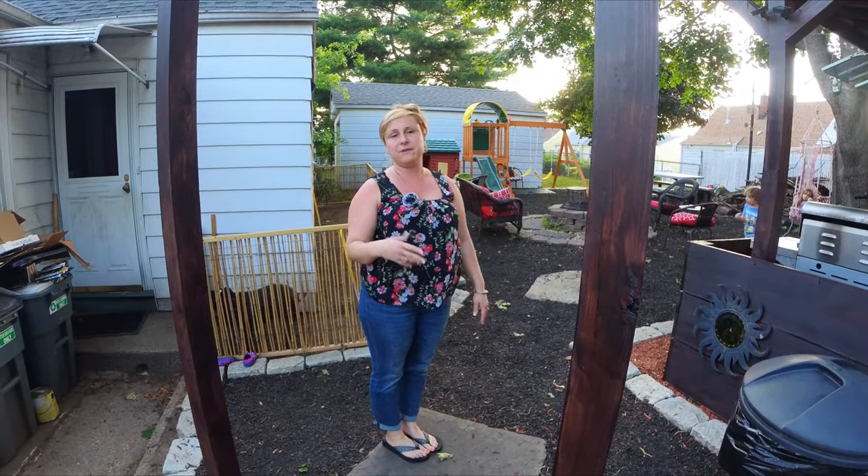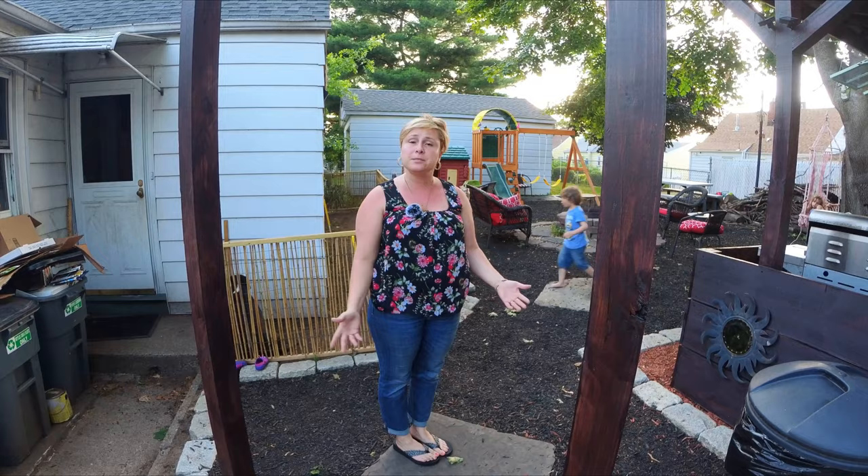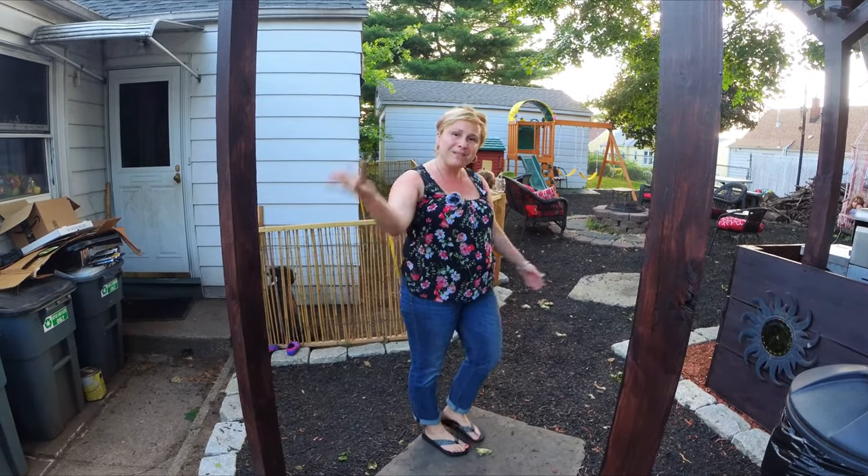We've just used materials that we found — my husband in particular at job sites. So come on, let's show you the rest.